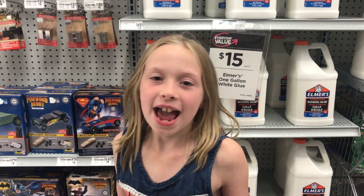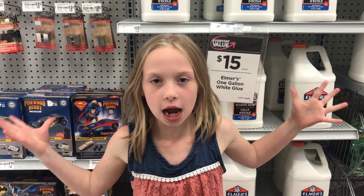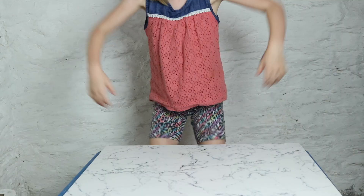Hi guys, it's me and Hannah and today we're in Michaels making slime. We're jumping in 3, 2, 1. Whoa, that was a huge jump. It's slime time.